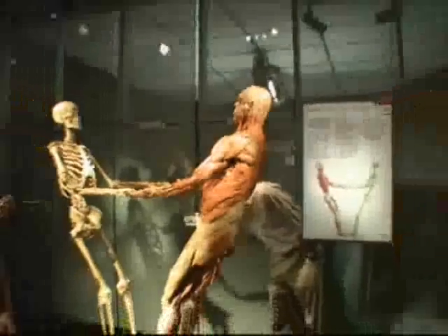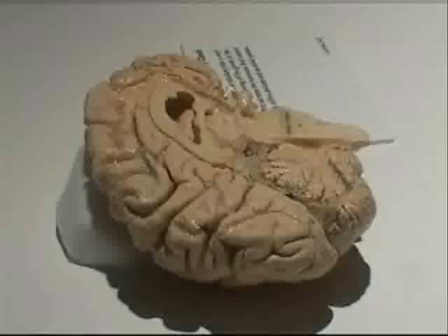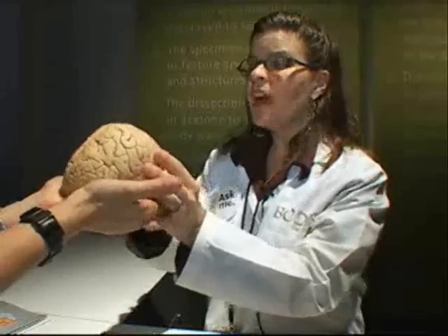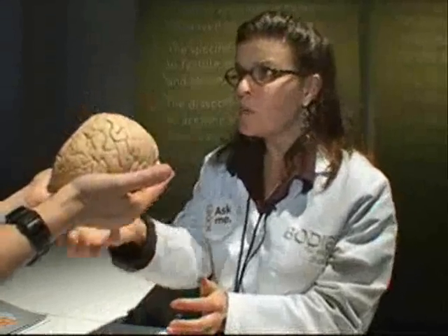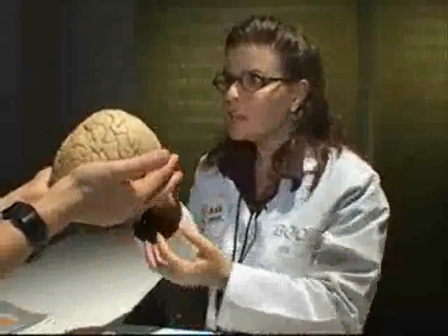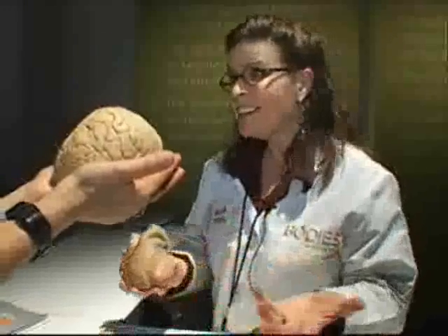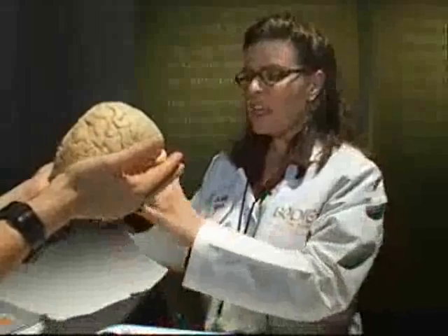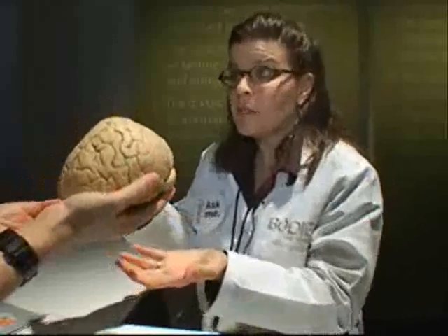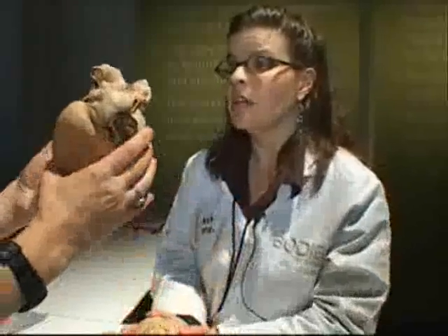It is a revolutionary technique that uses silicone rubber to preserve human tissues. An exhibit expert says the brain is the most difficult organ to preserve. "A brain would actually be spongier — you couldn't handle an actual brain. It would be more fluid and kind of the texture of oatmeal, spongy like oatmeal. But the process gives it the feeling of a silicone polymer, which is exactly what is in the cells now instead of the body fluid."